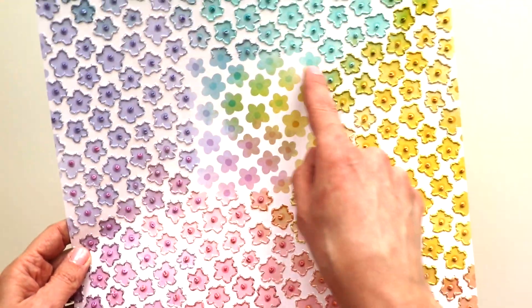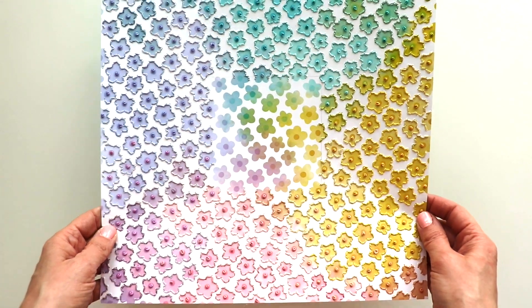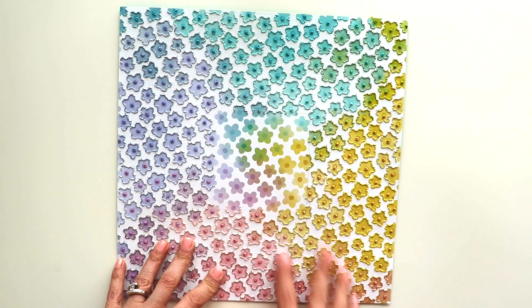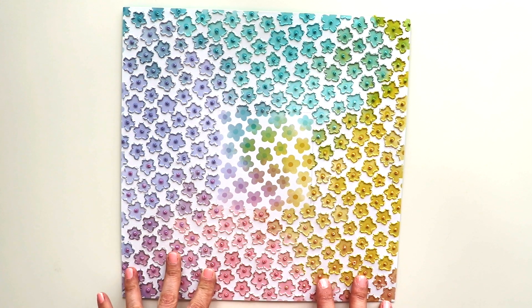I've left the center empty for a photo and minimal embellishments. I know for sure I'm not going to add very much because I don't want to cover up any of this hard work. So I am going to pick a photo and then we will finish up this page.